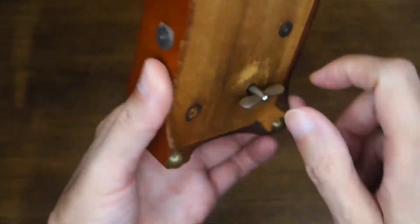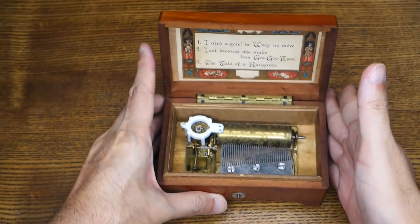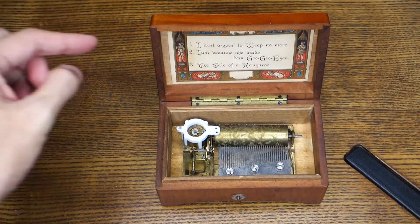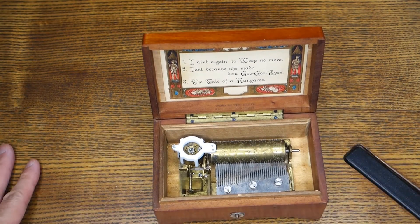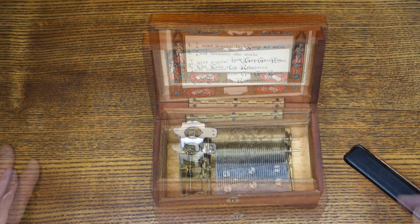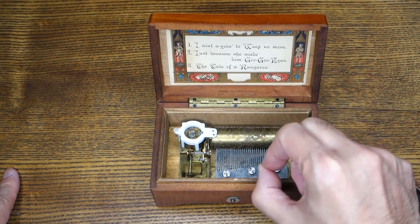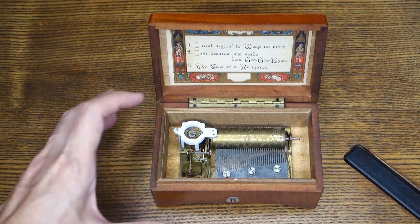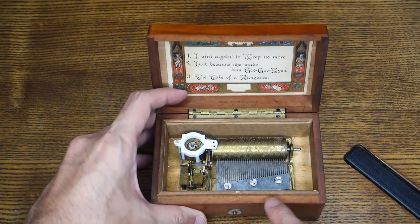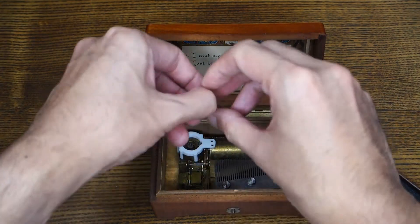One screw is missing. So that is — I ain't going to weep no more. And some pins were missing, and also part my fault — when I was trying to re-bend them, two flipped out. And this is a good on and off switch. So let's play the second music.